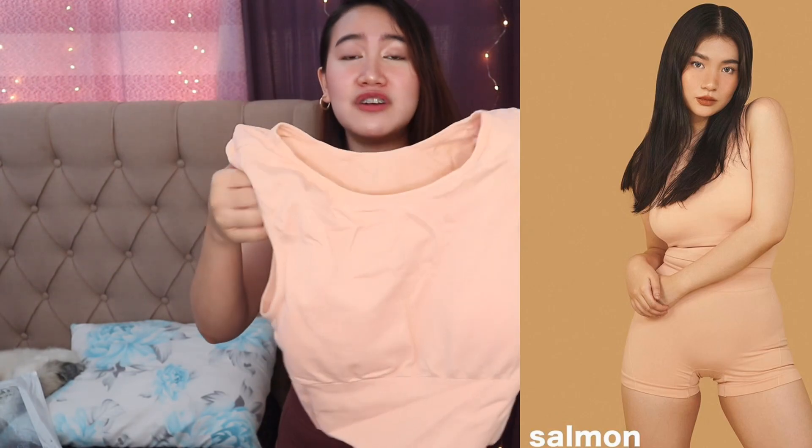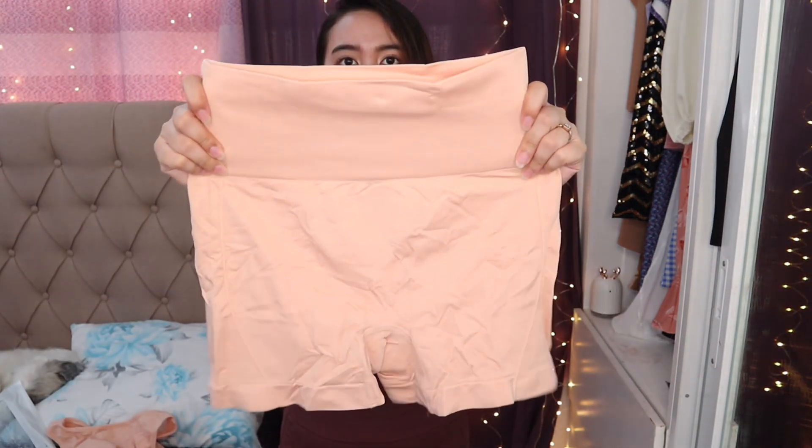So the last set that I bought for Body Love is the Salmon one. Again, it comes with ziplock packaging. Here's the top — I love the color, parang siyang flesh color. It's really fresh tignan sa mata. And here's the bottom. Sobrang ganda ng kulay — I'm really happy that I got this color. Toni Sia is not kidding when she said sobrang ganda nitong Body Love niya, kasi sobrang ganda talaga.